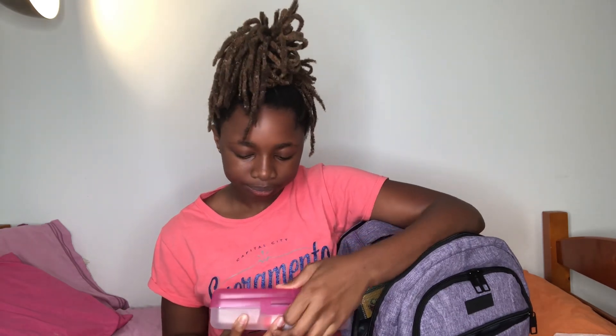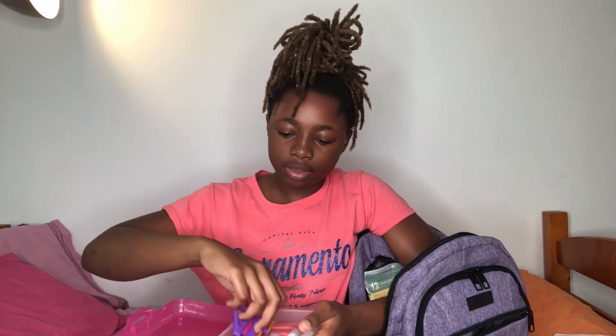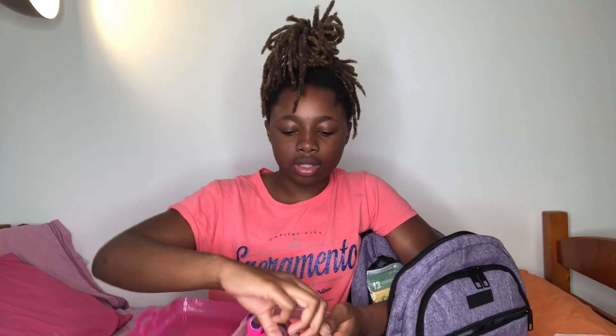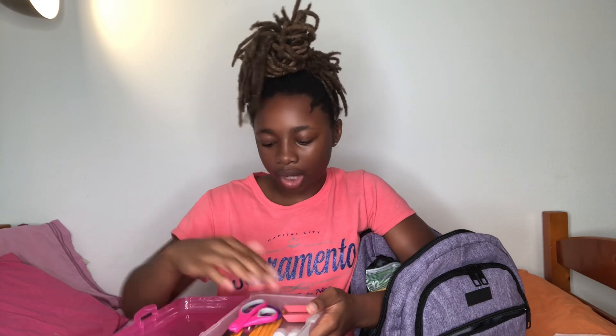Then I have my pencil box. I have what I think is called a protractor, scissors as a backup in case somebody doesn't have their scissors, erasers, and two glue sticks — because we do art projects even if we're not in art class.